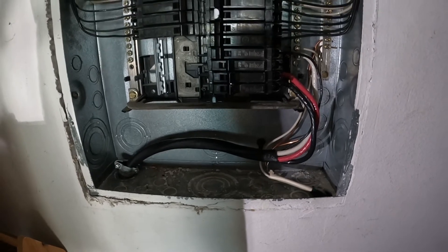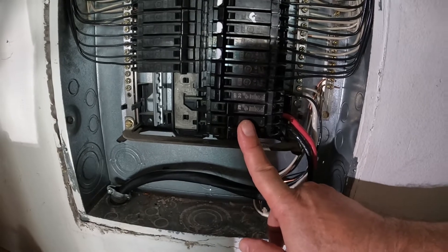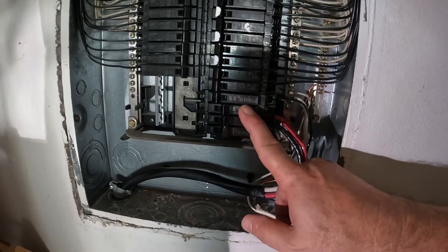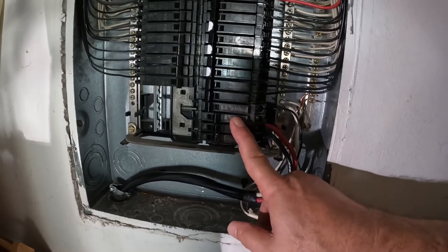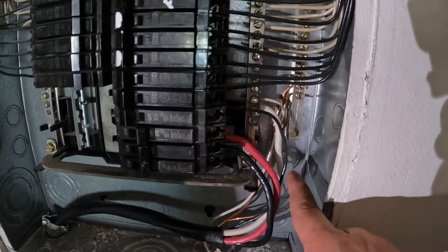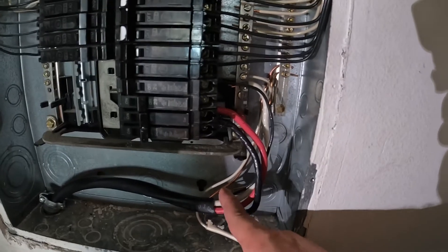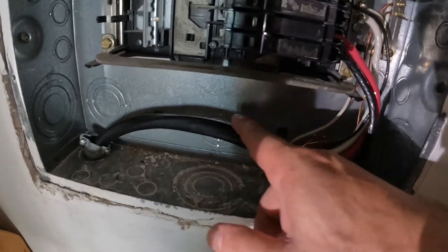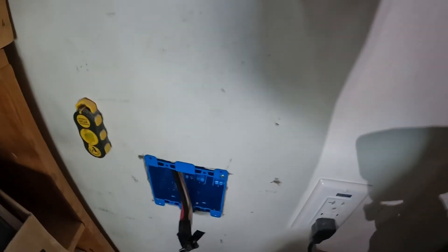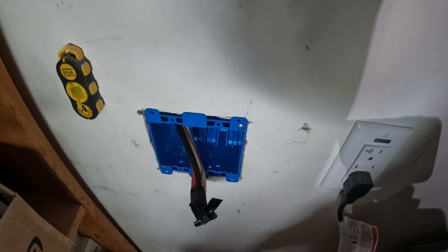We've got the breaker hooked up here. Here's our Q-Line 1-inch 50-amp circuit breaker. There's a spare in between — I had the empty spots so I put a brand new spare. I'll mark that on the panel. We have our neutral onto the neutral bus bar, and you can see our ground — it's the second one up on the ground bus bar. We'll run it down through a 1-inch connector and back down through this hole. I've got about three and a half feet of wire here approximately.